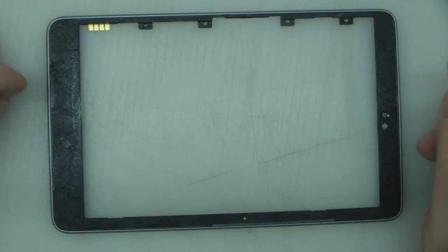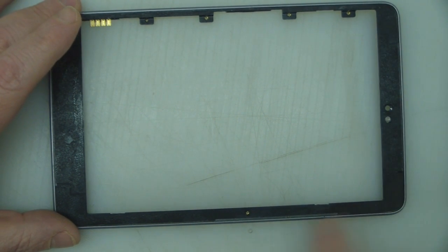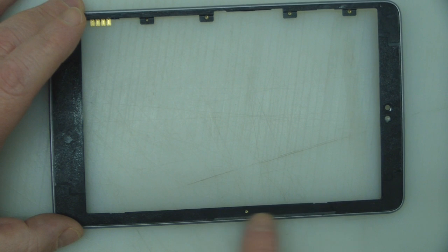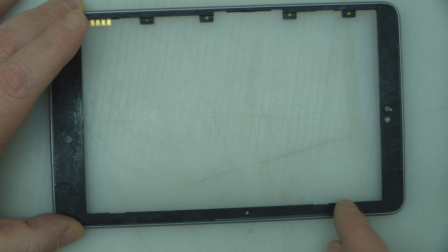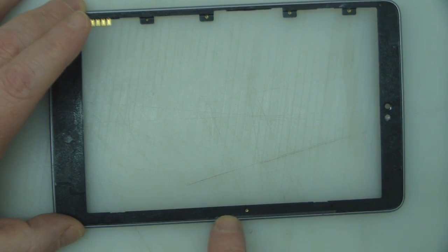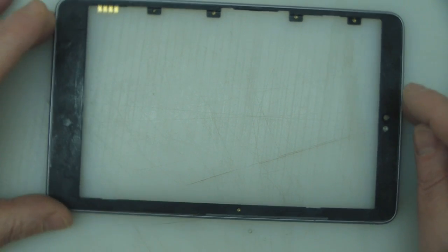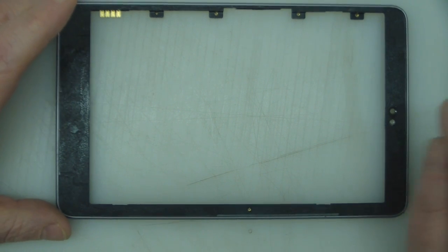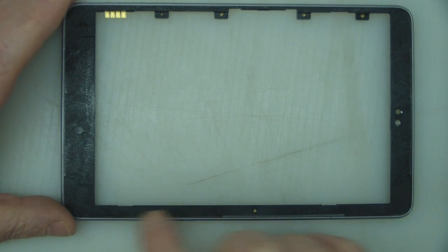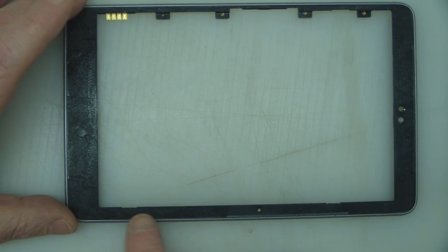So that's the bezel completely off the screen — it came away a lot easier than I thought it would. All the tape is still in place apart from this small section here where the glass absolutely shattered and was stuck to the tape, so I just cut away there. I'm going to cut a small piece to replace that double-sided tape. It's really important at this stage to go around and make sure there are no little pieces of glass left in there, because it will shatter your new screen if you leave any glass.